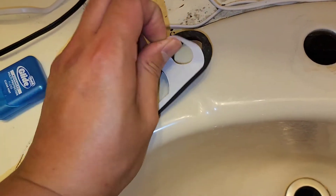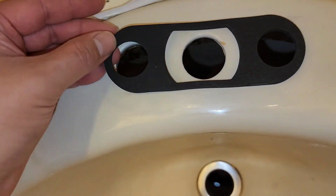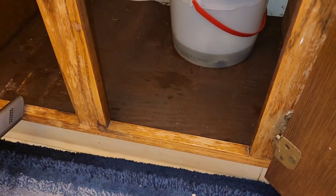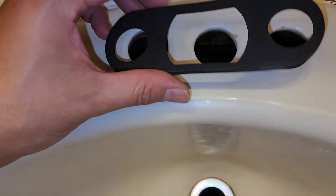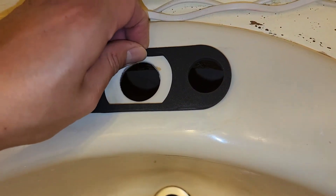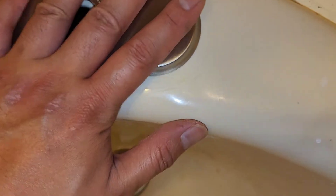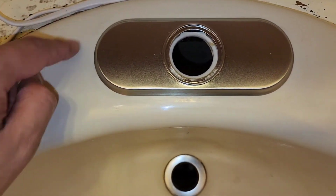We thread the supply tubes through the holes. The way this metal deck plate fits, it goes into this ring, so the rubber gasket can't be there. Regarding the foam gasket sticker — I'm not sure if the sticky side should face up or down. I'm going to assume face down to help guide the plate and line up the holes. I'll peel it off and center it. Now I put the metal plate on top and it's centered. We got that there.